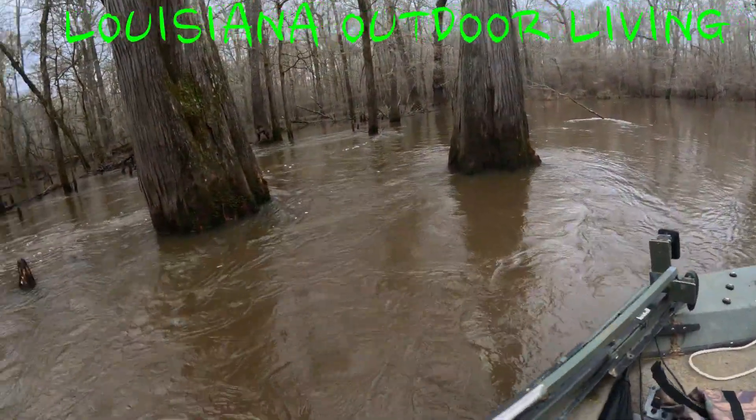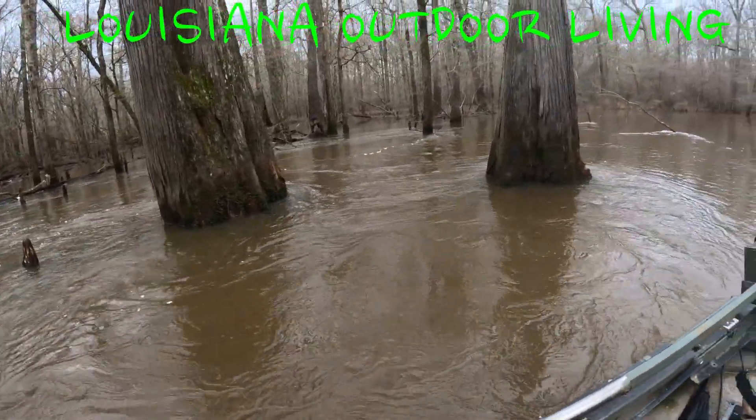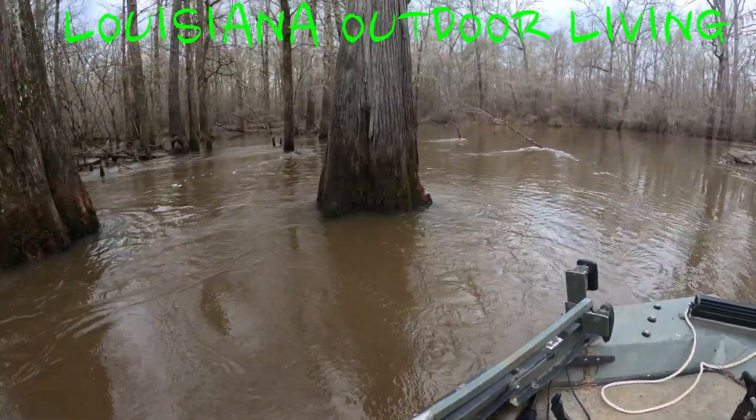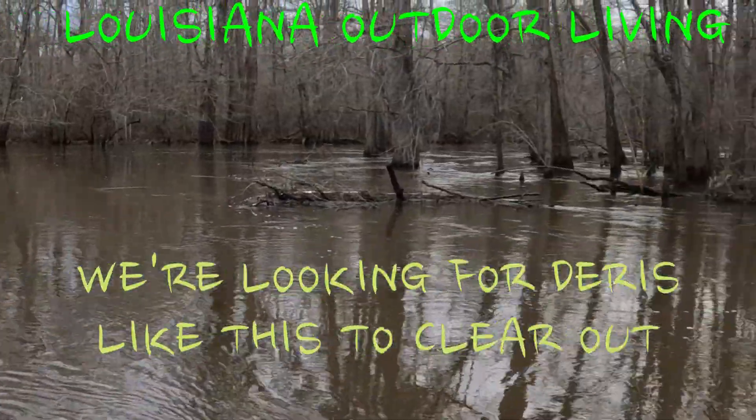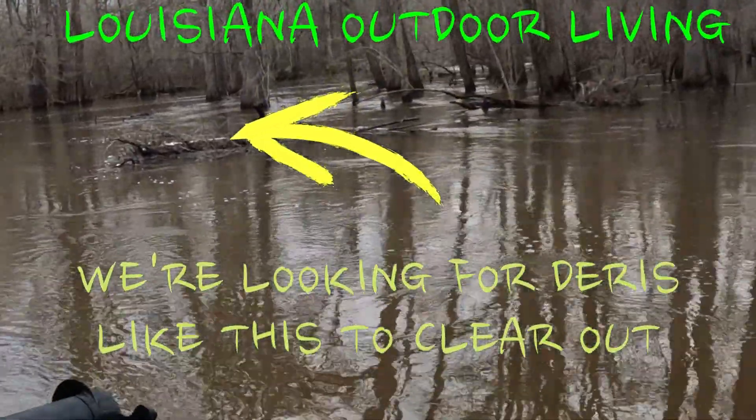As y'all can see, we've got quite a current going today. We're going to ride up the bayou about five miles and look for all the debris — or as Barrett Grills would call it, the debris. We'll clear all of them out as we go.